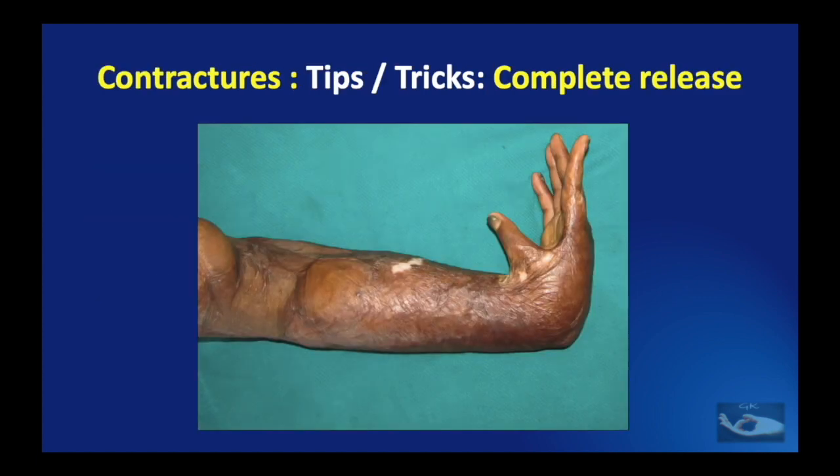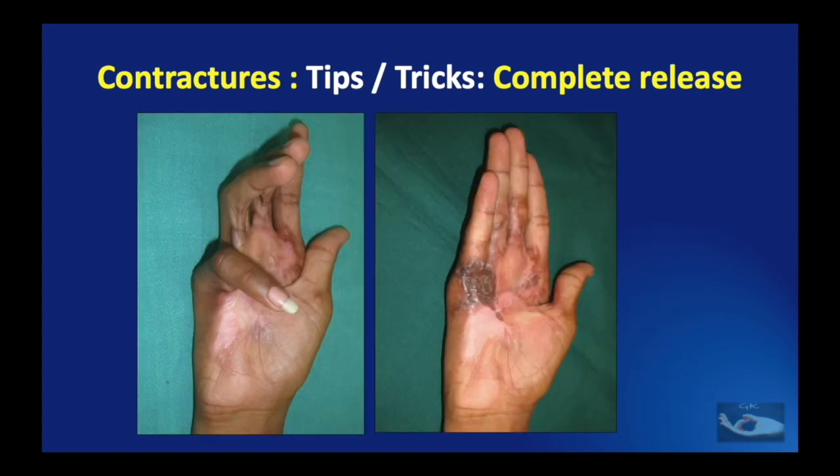In releasing a contracture, we need to remember two points: find the axis of the joint that has been contracted, then incise the contracture from one axis to the other and beyond the point of axis, where fishtailing needs to be done. Only then can a sustained contracture release be obtained, whether resurfaced with a skin graft or a skin flap.